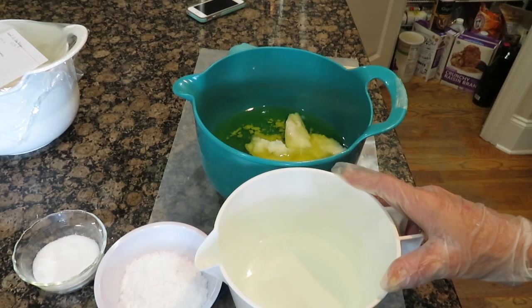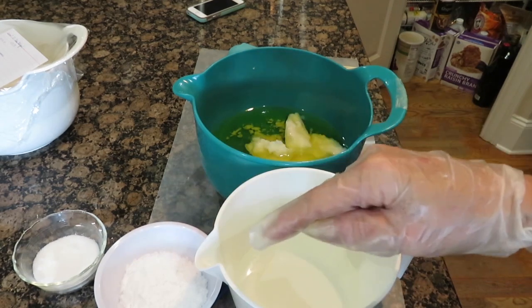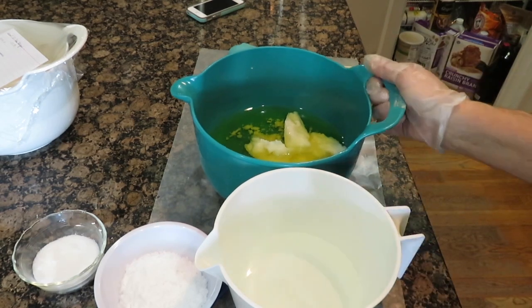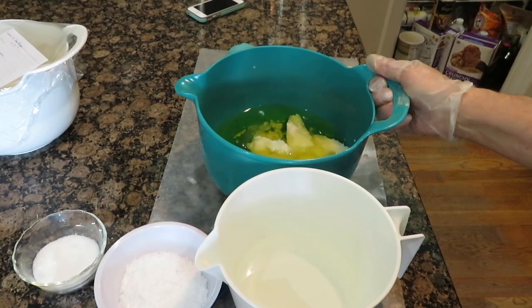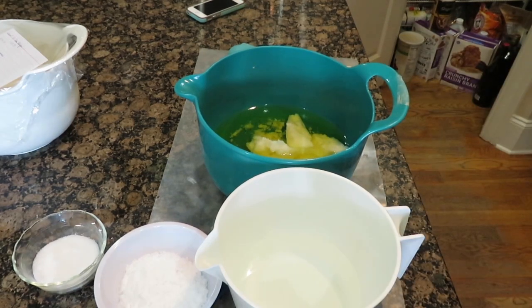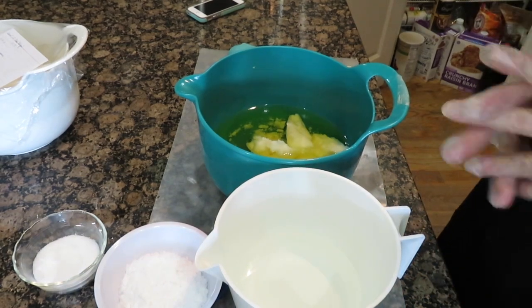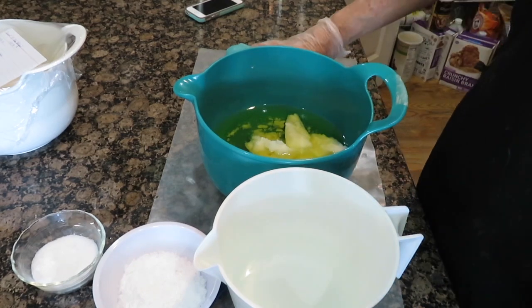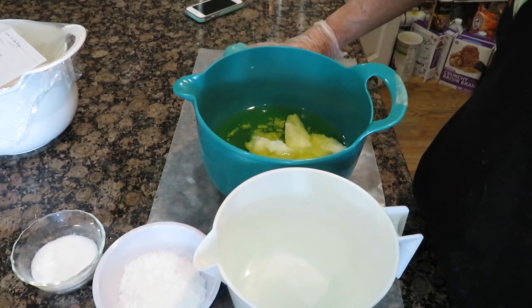First I'm going to mix the two lyes in with the water and glycerin, and then mix it in with the oils. I didn't melt the oils because I'm going to let the dual lye melt them. It's 0% superfat because I don't want any unsaponified oils that can cause cloudiness in the soap.